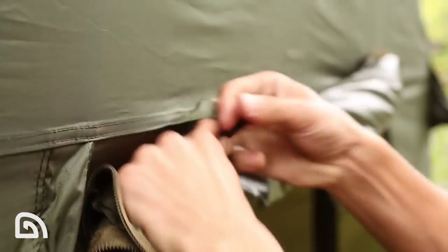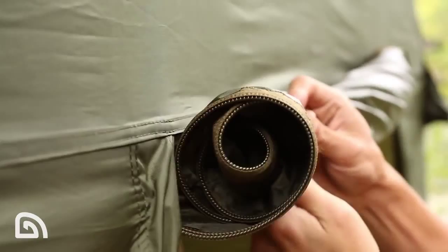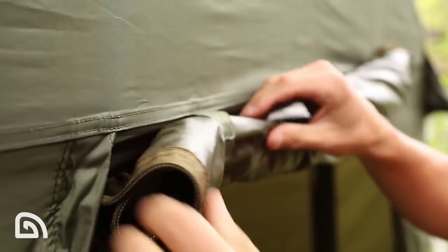There are a number of ways you can have the front of the shelter set up. You can either have the door down, the door in the up position, you can create a letterbox opening, or you can also have the wings rolled back.